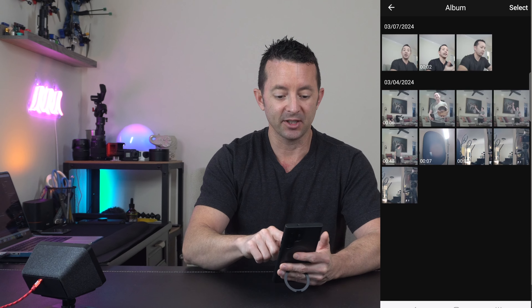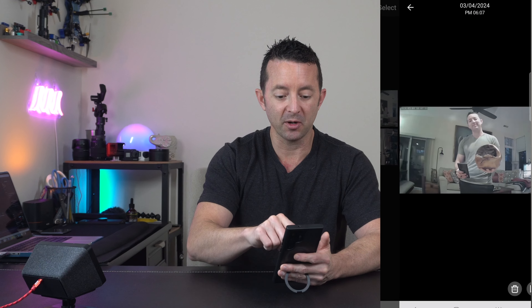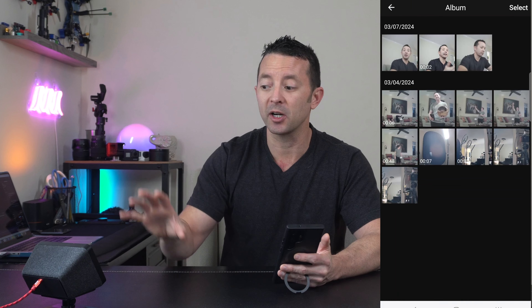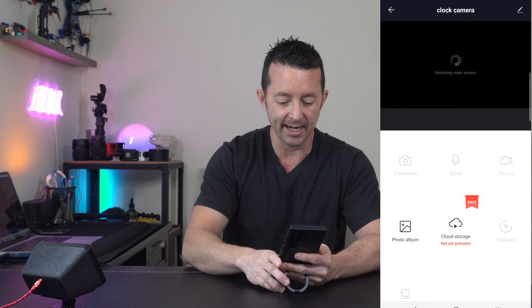You can open the photo album and see pictures and videos from today or from a couple of days ago, and you can always go back and replay all of these and swipe through. This records directly to your phone, but if you're using a micro SD card it can record directly to that as well, so let's take a look at that now.